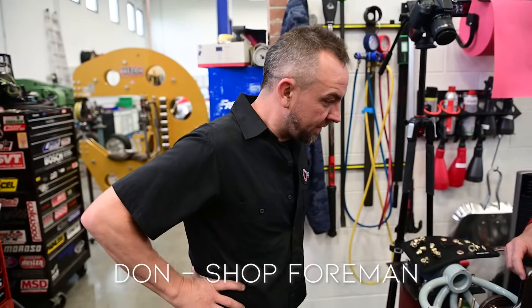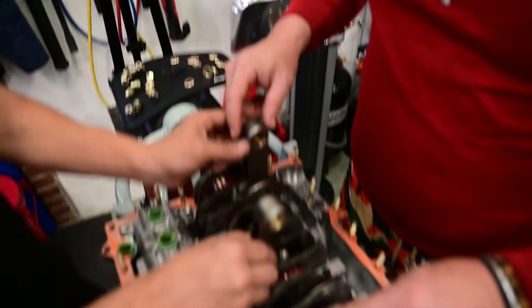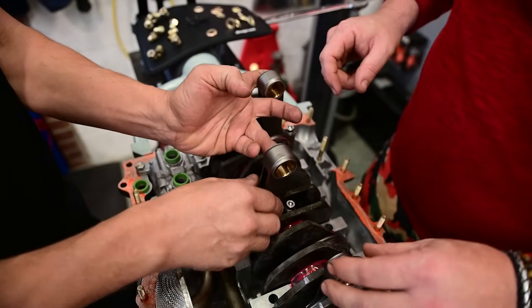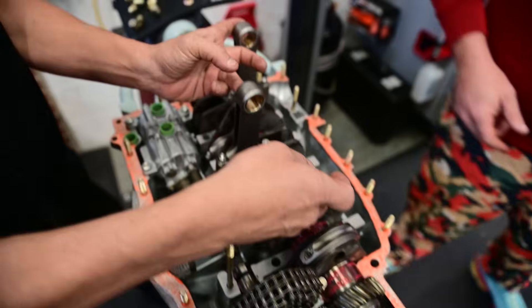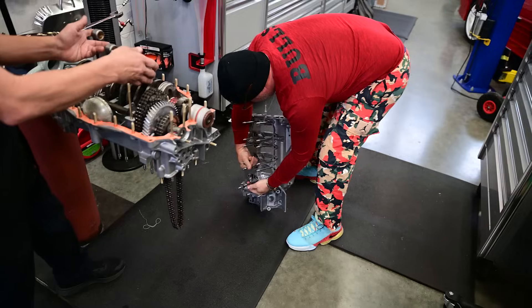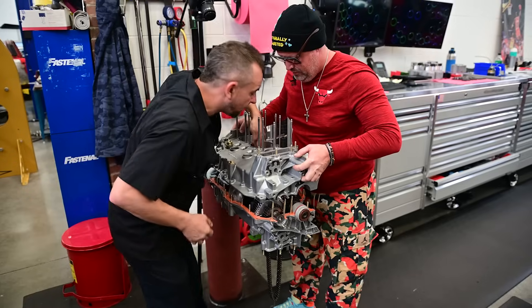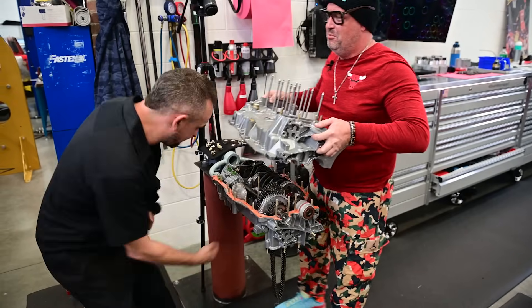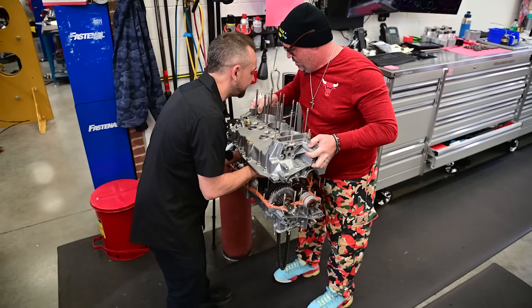So Don, while you're here — while I'm here doing nothing, that's what I do best. Supervising — I walk around and make it look like I'm busy. Can you supervise me? Absolutely. I remember my first time. Come on bro. I remember the first time I built a motor.